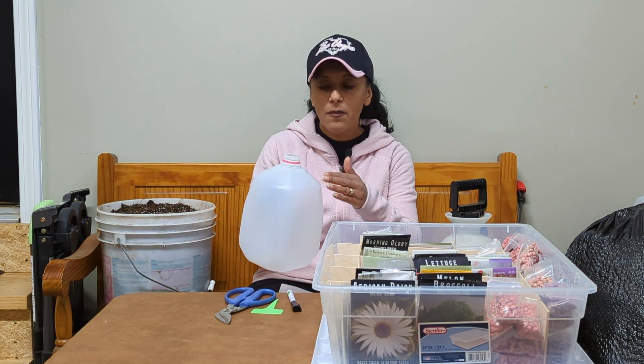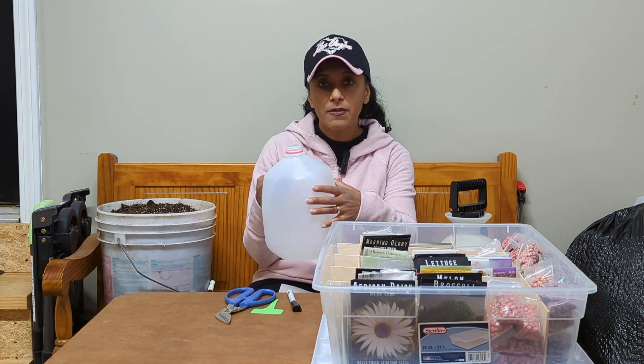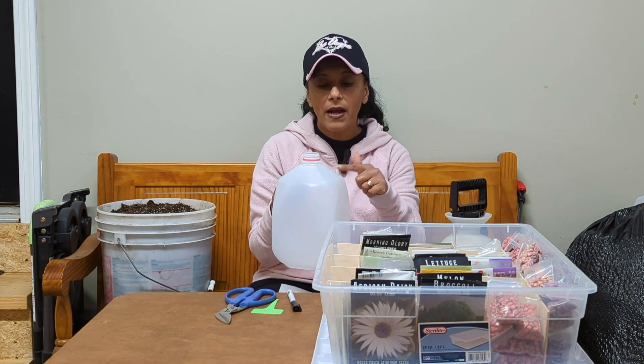With whatever container you choose, you want to make sure that you keep the cover. With milk jugs you can throw away the small cap, but the main top part of the milk jug will act as the big cover for the container. That big cover will protect the plants inside and act as a little greenhouse. If you use something like a plastic tote, make sure you keep the cover and you'll be putting holes in that cover to let some water in. I will also be making holes in the top of my milk jug cover. So make sure you keep your lids.